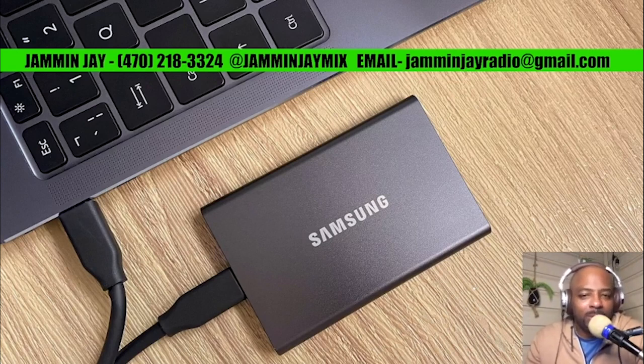Picture this: a portable drive like the T7 you see on the screen, packed with an extensive library of tracks carefully curated by yours truly Jamming Jay. When you get your hands on this SSD drive, you'll find three main folders in it — the MP3 folder, the video folder, and the southern soul music video folder, packed with all the southern soul songs, MP3s, and videos.